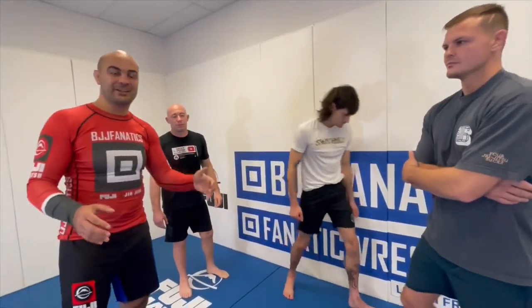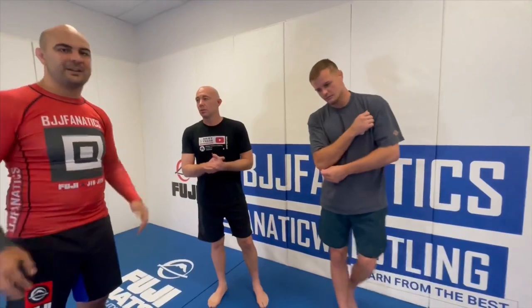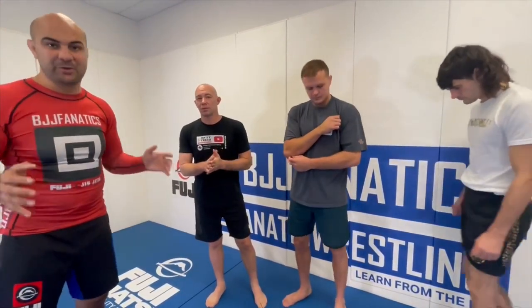So guys, Pixie just shot an entire instructional video all about takedowns for jujitsu. It's called the White to Black Belt, and it's super cool. It's going to be at bjjfanatics.com very soon — maybe by the time you're watching, it's already there. So make sure to check that out.